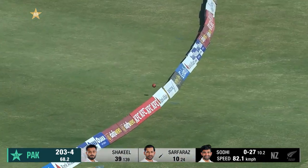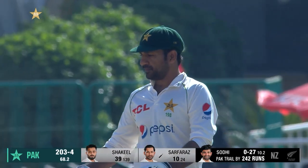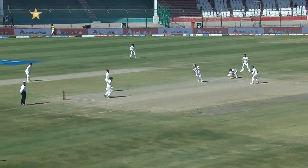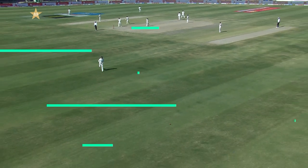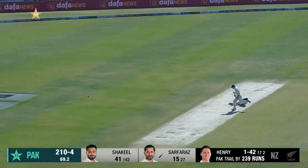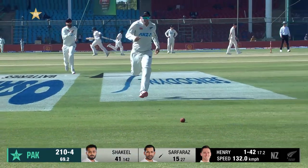Gentle full toss — Serfraz is happy to take it on and put it away to a boundary. A little bit full from the bowler, so Serfraz made his mind up to come down the wicket. Almost got too close — it was almost too high — but lovely timing, it has pierced the field. The chase is on.